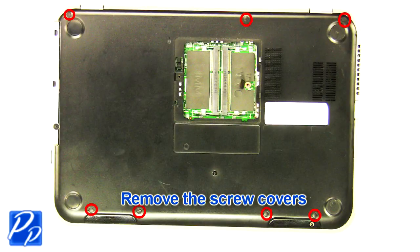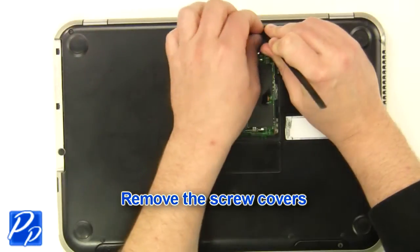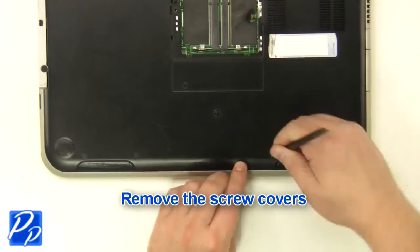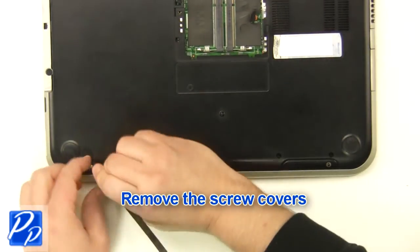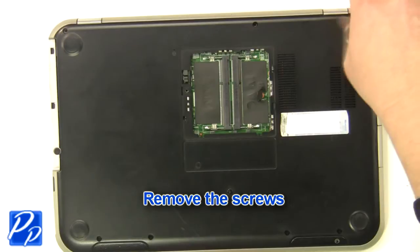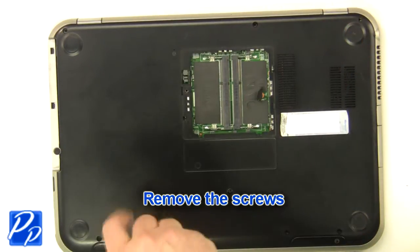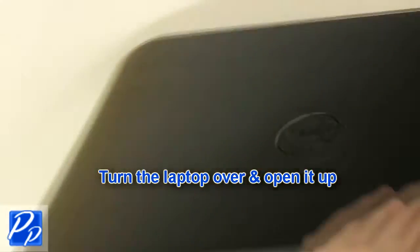Remove the screw covers. Remove the screws. Turn the laptop over and open it up.